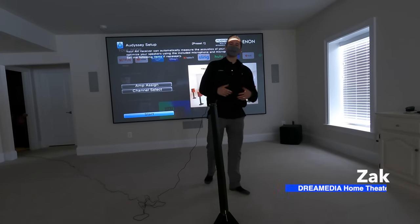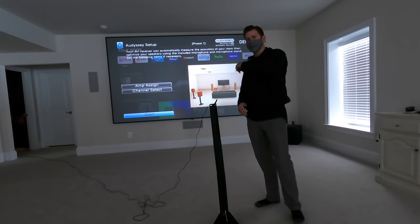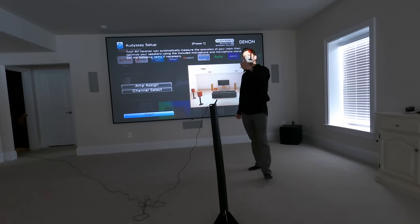What is up YouTube? This is Zach with Dream Media Home Theater. If you guys aren't subscribed to the channel already, make sure you smash that subscribe button down below and give me a big thumbs up on this video.